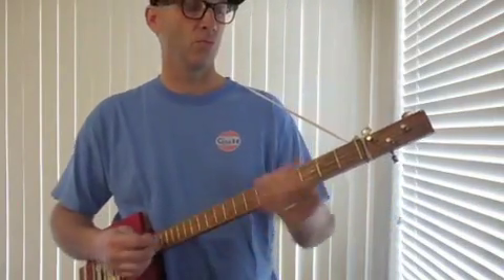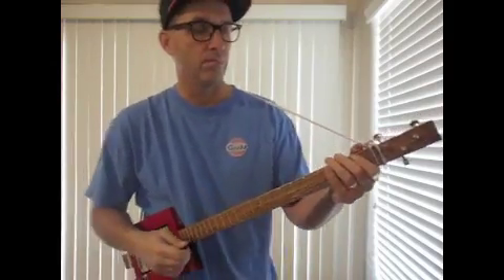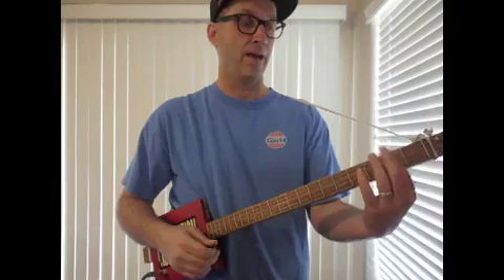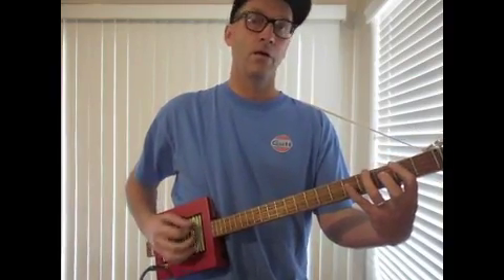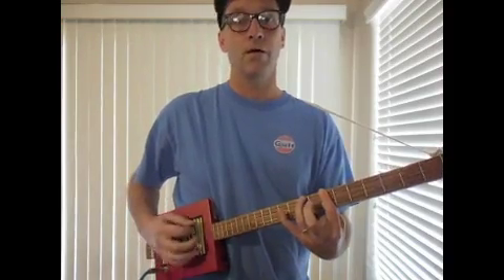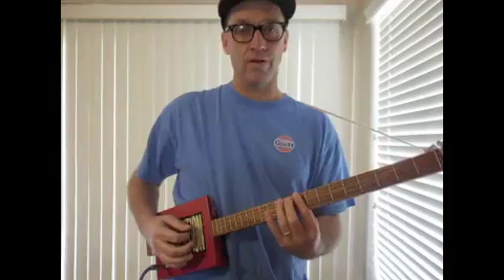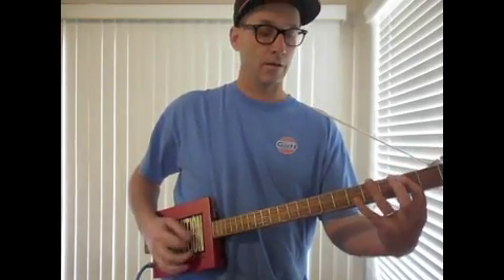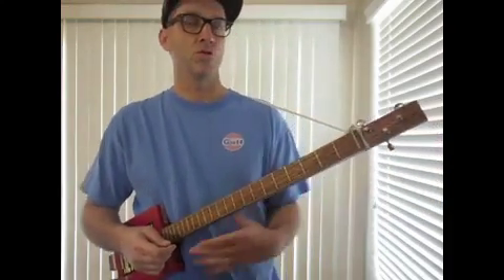That's the blues with the one, four, five — G, C, D. So that's the basic blues one, four, five when you're using the bar position. And you can start that anywhere you want. So if you wanted to start it at A instead of G, which is here on the second fret, it would just go like that. Then to the D, back to the A, all the way up here to the E, back to the A, and then you start over. You can do that anywhere — that's just when you're using the bar position.